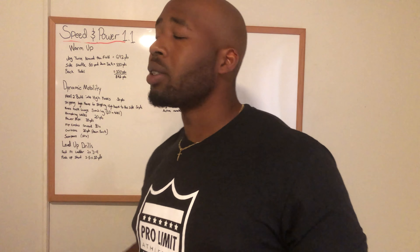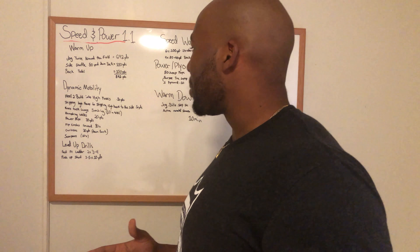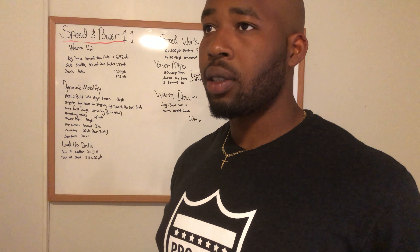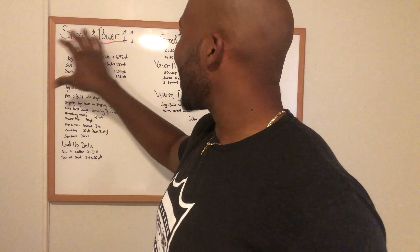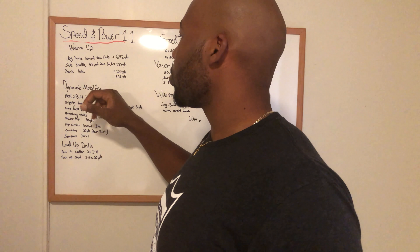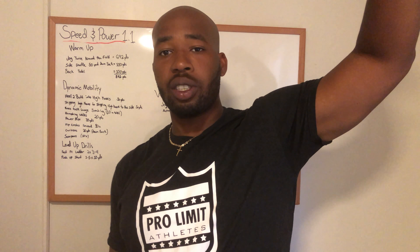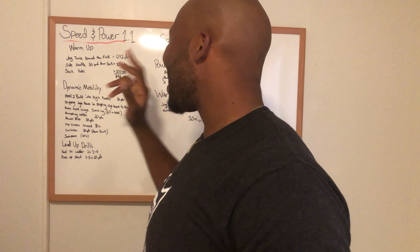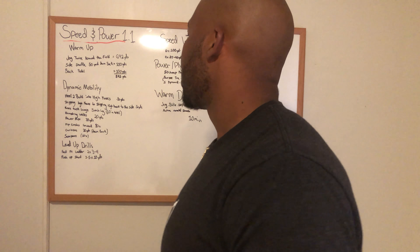We're going to start off with the warm-up. I was always taught that each warm-up you should be at least running half a mile. Hey Google, how many yards is in half a mile? 0.5 mile equals 880 yards. So I added up the warm-up so you're getting at least 880 yards in. We're going to jog twice around the field. The dimensions of the field is 120, 53 and one-thirds, and then another 120, another 53. If we're doing that twice, we should be getting 692 yards, which is going to be the bulk of half the mile right there.